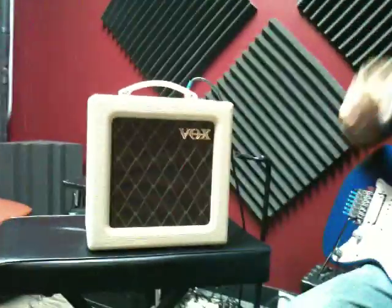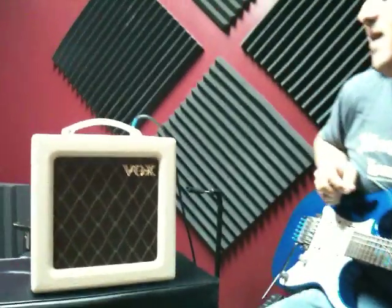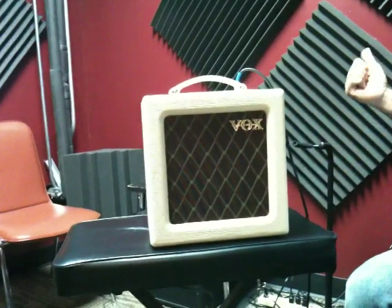Hi, Mike here, Easy Music Center with the new Vox AC-4TB8. Amplifier, all tube, Vox, pretty basic, pretty simple setup.